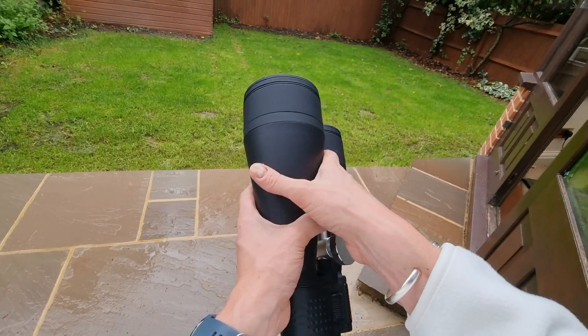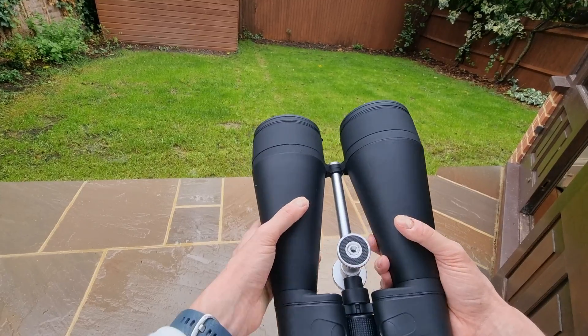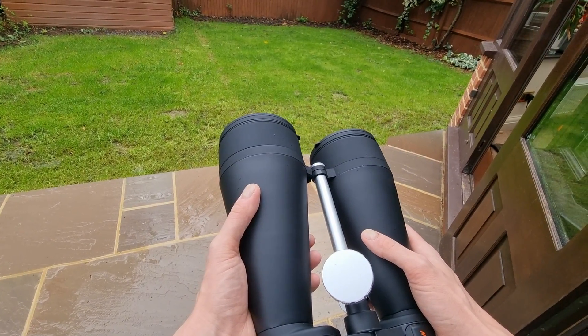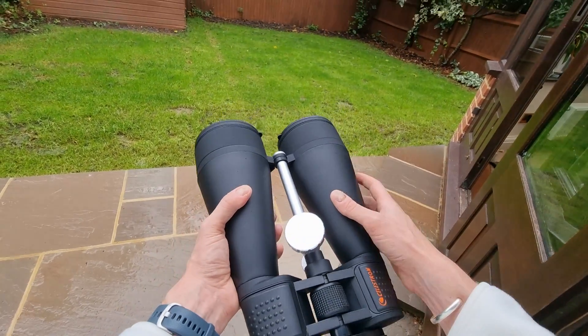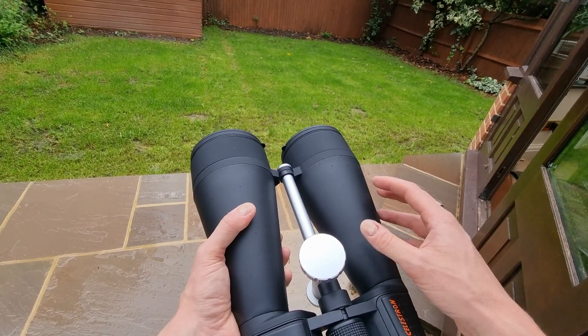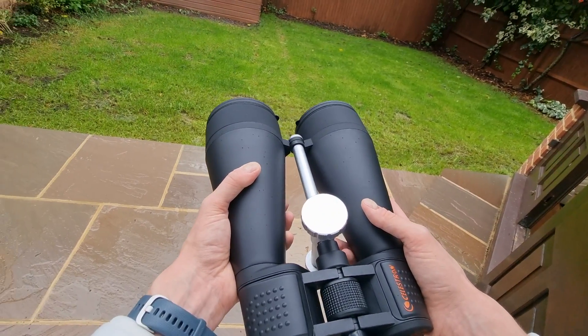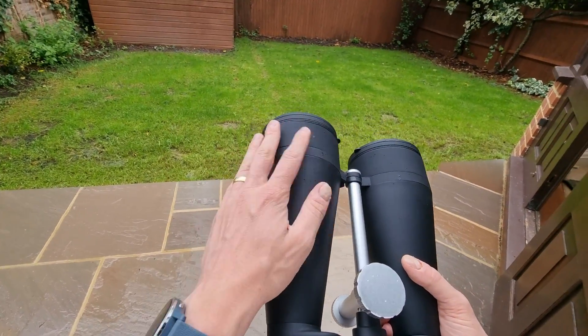These binoculars are great for both terrestrial and astronomical viewing. In terms of terrestrial, I really like to watch birds and similar wildlife. Because of the quality of the optics and the strength of them, you could even see insects on distant trees — I have done that in the past. That just goes to show how powerful they are.